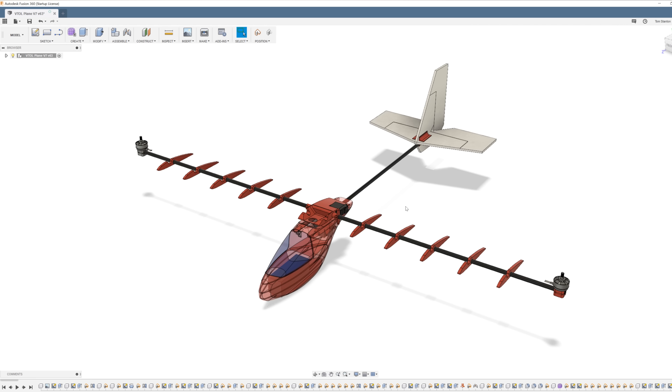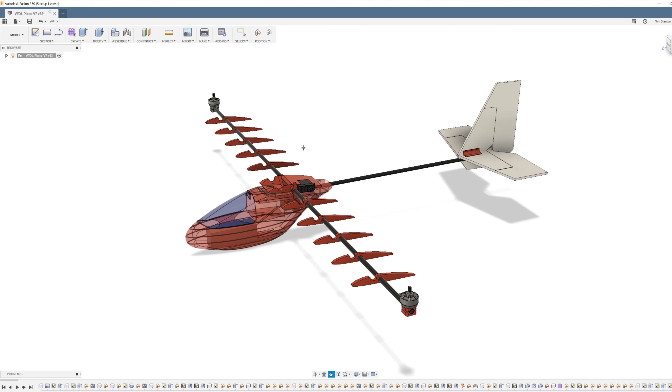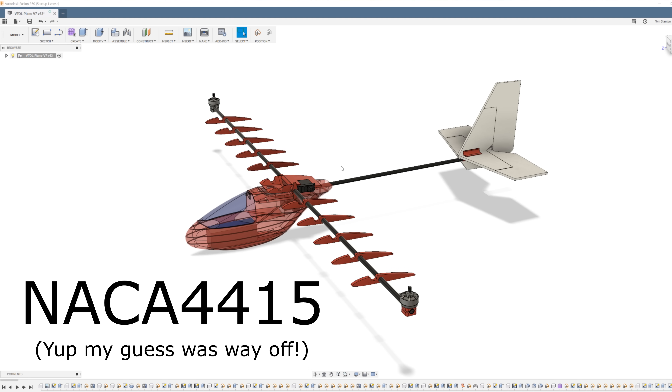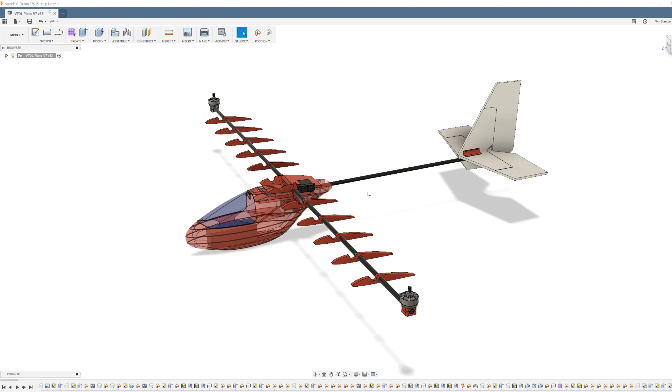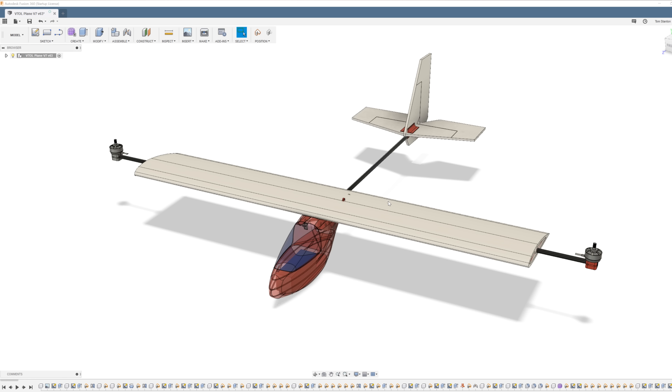I've also designed 3D printed wing ribs, which should give the wing more of an aerofoil shape. I'm not sure exactly which aerofoil I chose — I think it was a NACA 2412 or something like that, I'll post it on screen — but hopefully this should improve the lift produced during forward flight. Also, because the carbon fibre wing spars I buy come in one meter sections, the wingspan is slightly shorter to make space for the propellers. The old VTOL plane had a one meter wingspan; this one will have an 80 centimeter wingspan — 800mm rather than 1000mm.